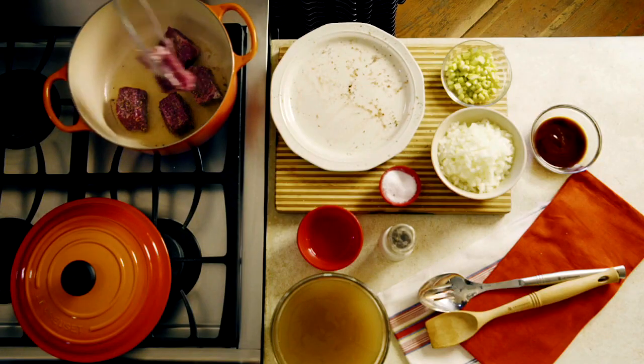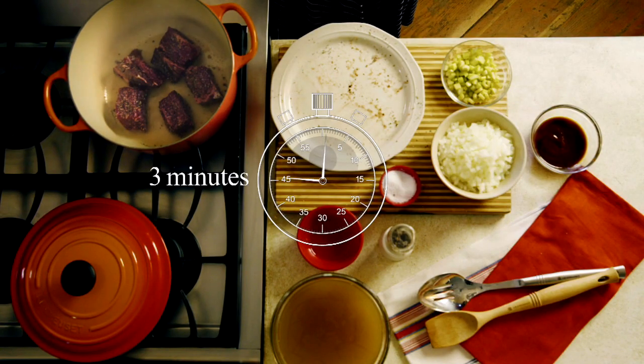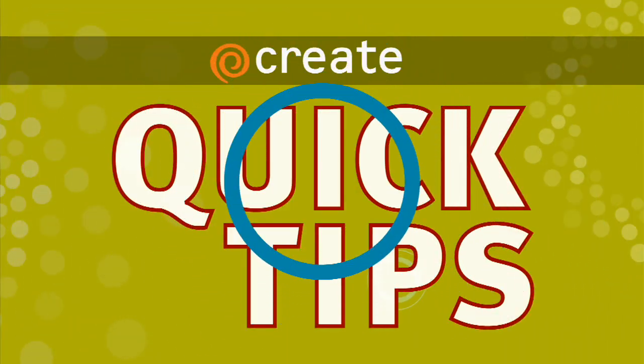Put that meat in there and resist the urge to move it, shake it around, or turn it. Leave it undisturbed for about three minutes. You want to brown it until it's nice and caramelized on every single side. Let's get started.